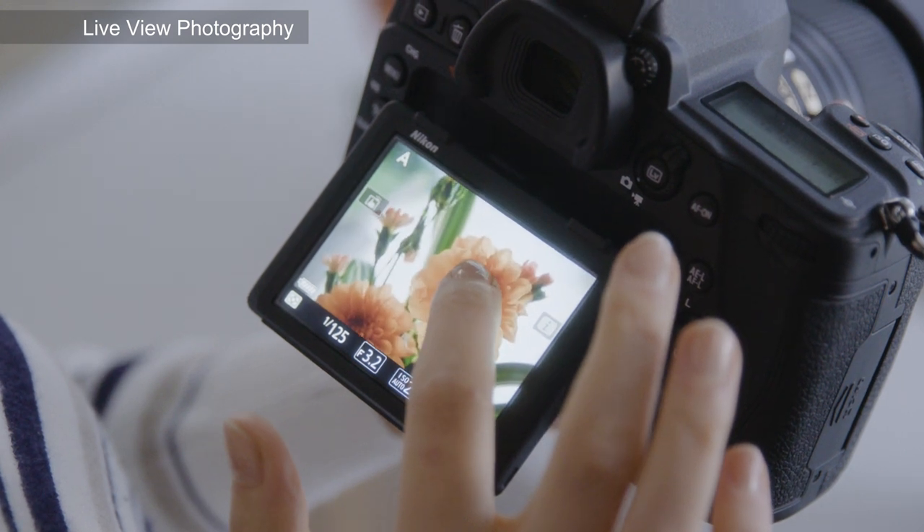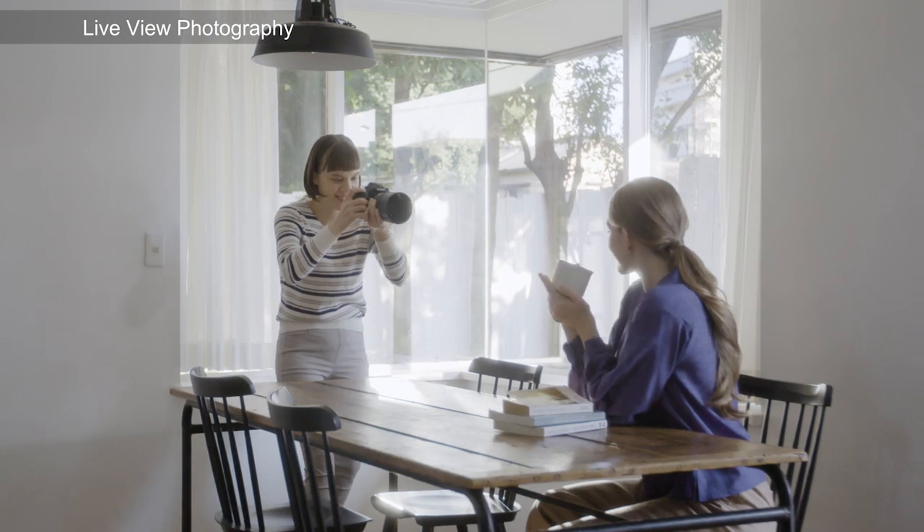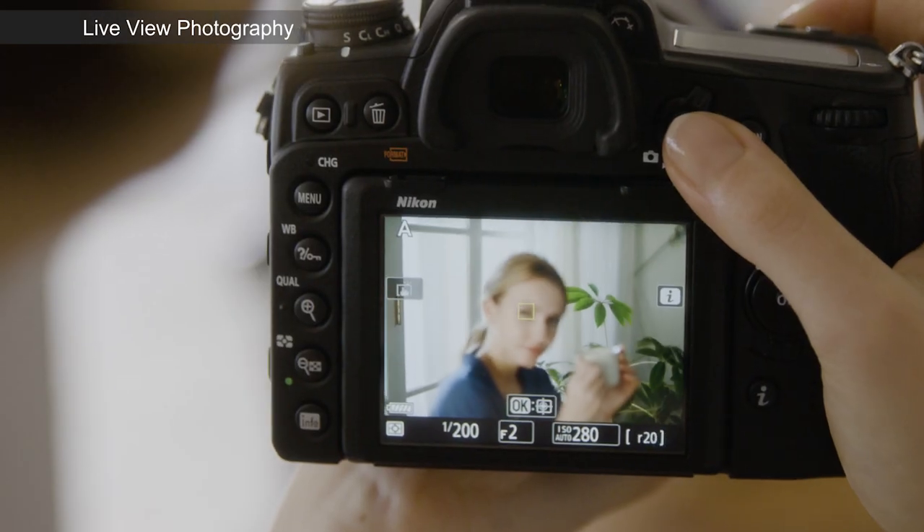The experience is further enhanced with touch autofocus, and for portrait photography, face and eye detection.